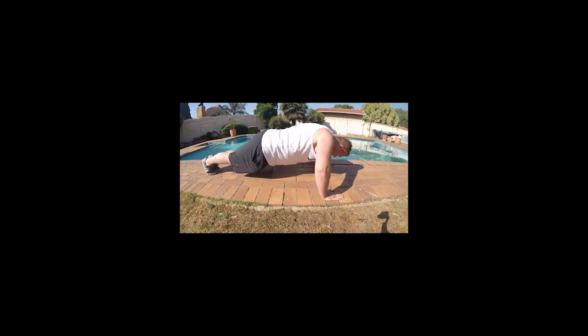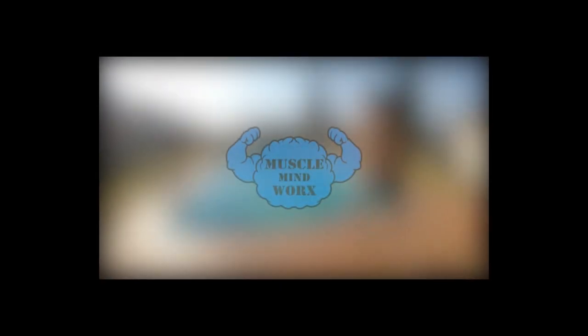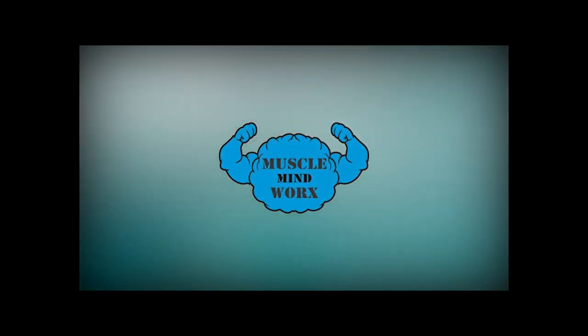Today I want to focus on the basics — the very beginning steps of recovery, whether it's TOS, frozen shoulder, bad posture, or rounded shoulders. This is what you must focus on, and it's really going to help you with recovery.